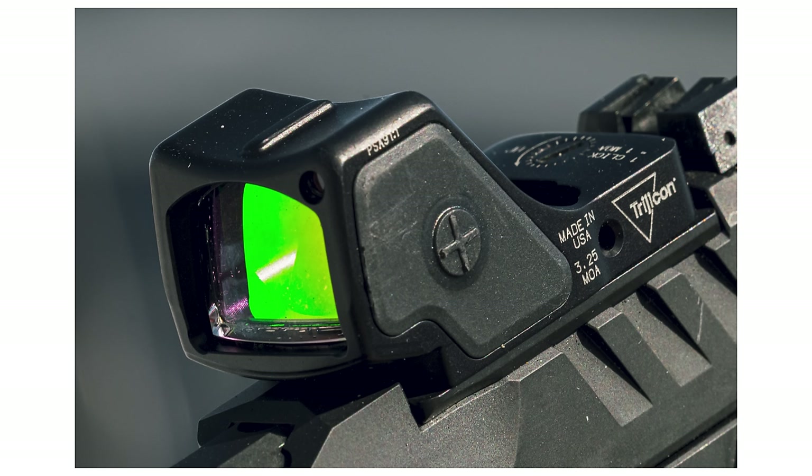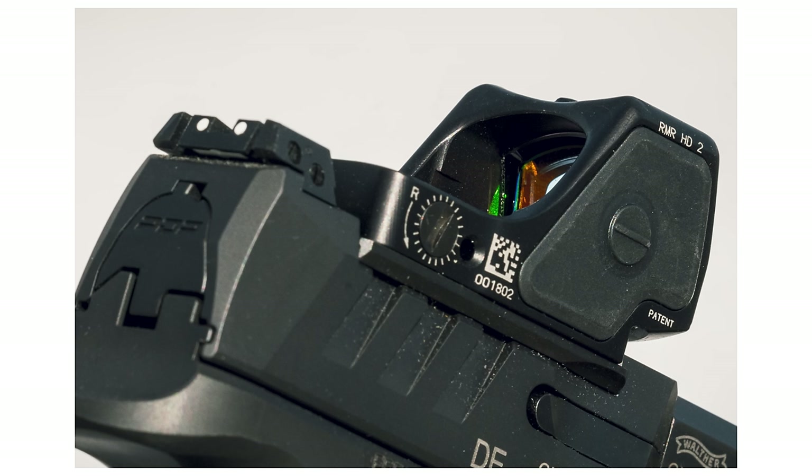RMR HD. So Trijicon came out with some strange, very weird options for red dots, and we're going to talk about the RMR HD.